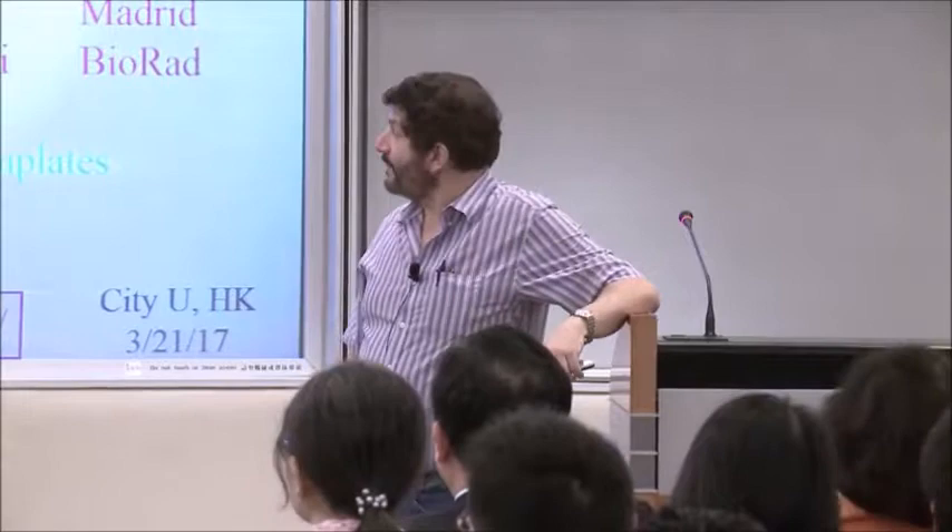I'm going to try and tell you something about some work that we've been doing, probably close to 10 years now. I always have to say at the beginning of a talk like this that all of the work I'm going to tell you about — none of it is my own. All of it is work of talented students, postdocs, and visitors in my lab.